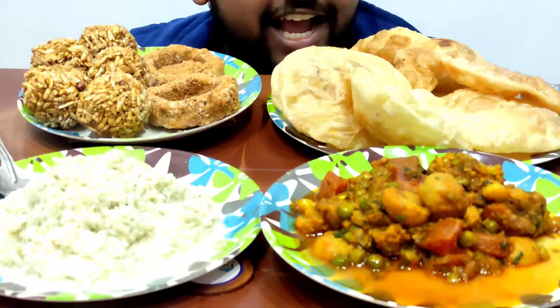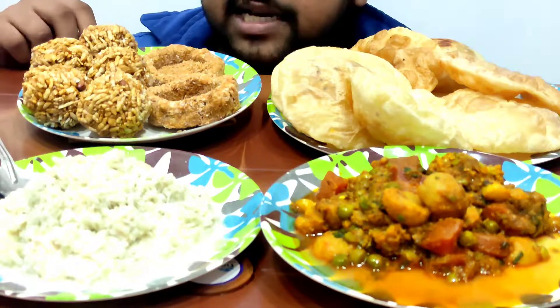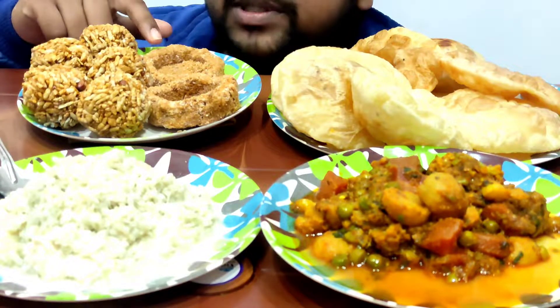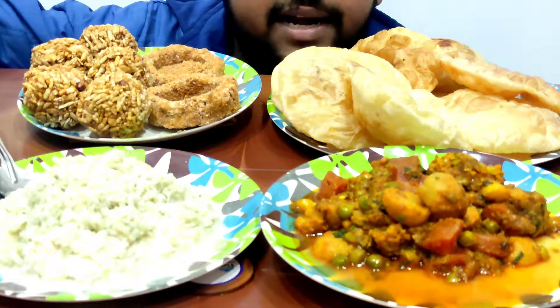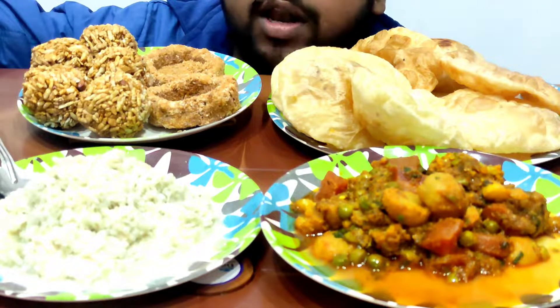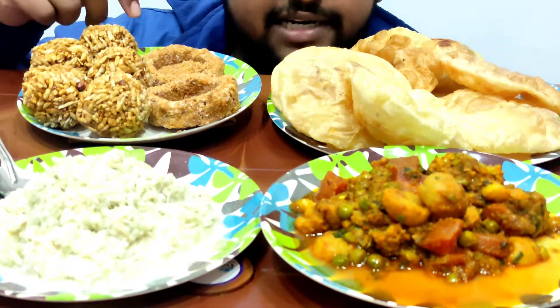Hi guys, so today I have taken Radha Bhallavi and on the occasion of Makar Sankranti, I have taken two pieces of Tilkut, some pieces of Puri Urundai, flattened rice with curd which we locally call Dahi Chouda, and Mixed Veg. So let's start eating.